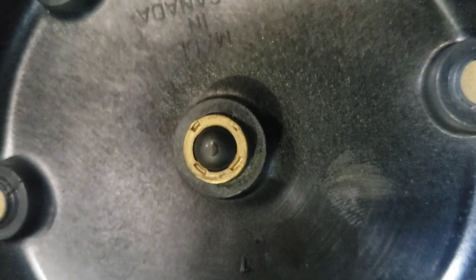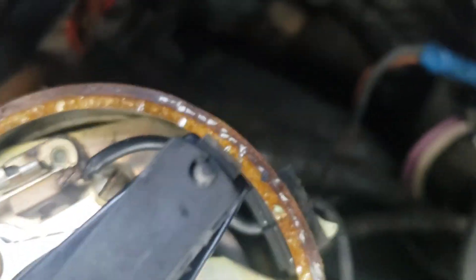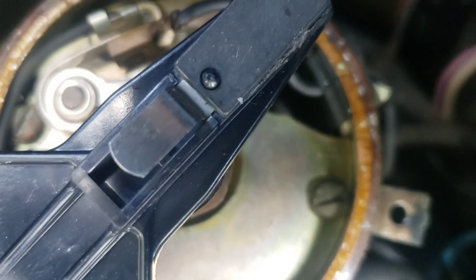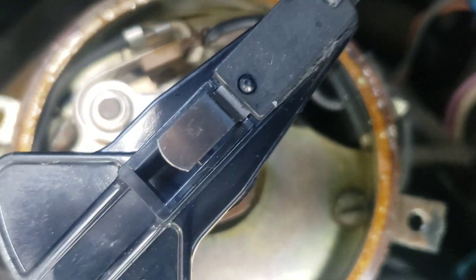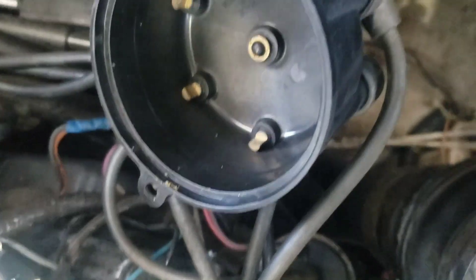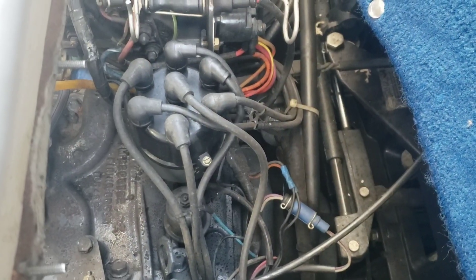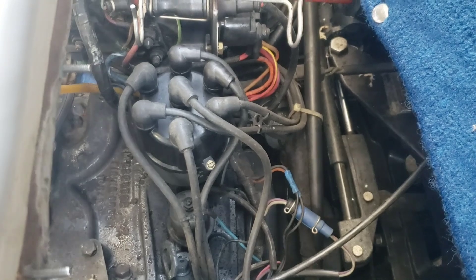Make sure you wipe down that center piece too. Then come over to your rotor — same thing, wire brush the end of it, as well as the flap or contact. Put it back together and maybe that will fix your problem for free. Everything is back in place, let's fire it up and see what happens.